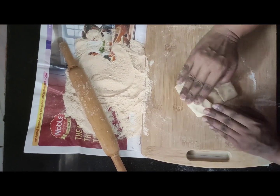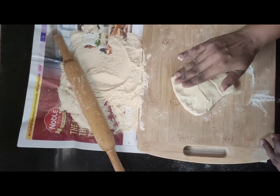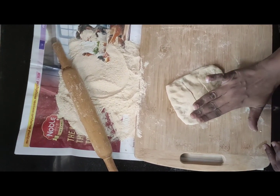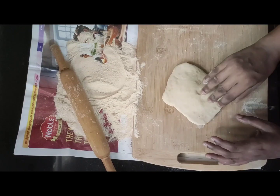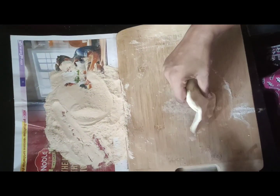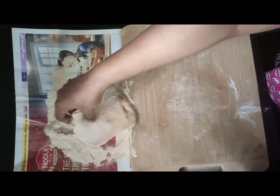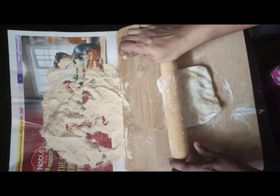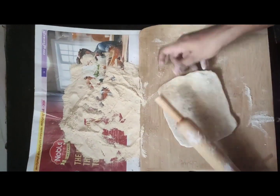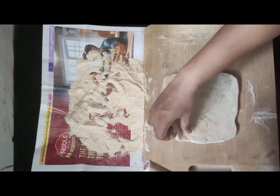Now, make sure to press very gently on all the sides. Don't press the center — press only on the sides. This is done so that the potato is not going to burst and come out when you start rolling your aloo paratha. See, there's no potato bursting and coming out from anywhere.